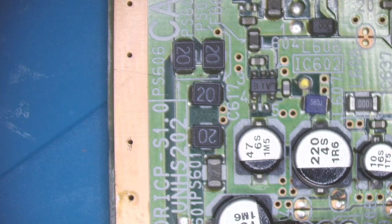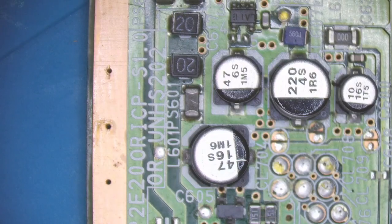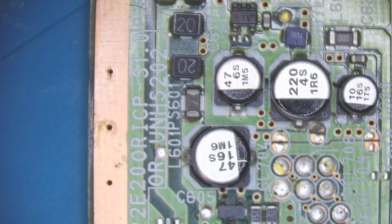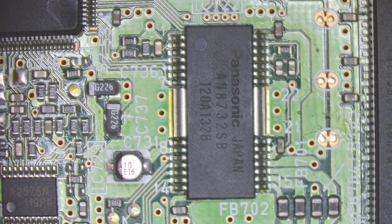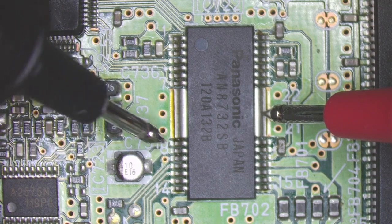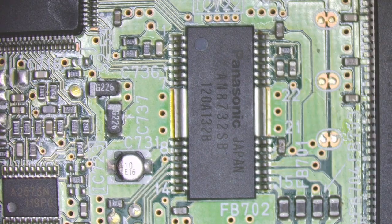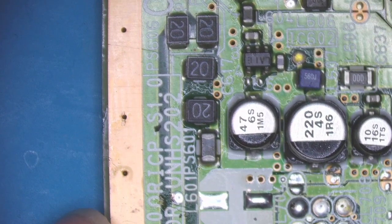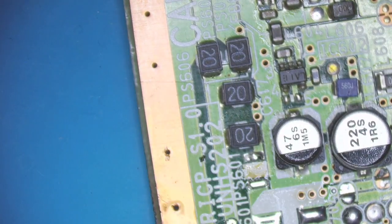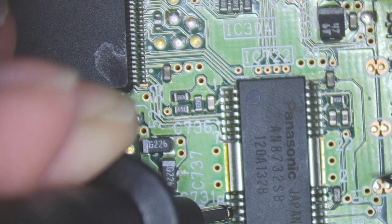I think C605 is shorted, or this inductor L601 could be shorted. I'll raise one leg off this capacitor and see if that clears the short on the voltage rail. The cap's off - this is the chip in question - ground and pin 10, that's pins 8, 9 and 10. I've still got a short. The next component I'm going to look at is this little inductor. Eight, nine and ten to ground - still shorting.